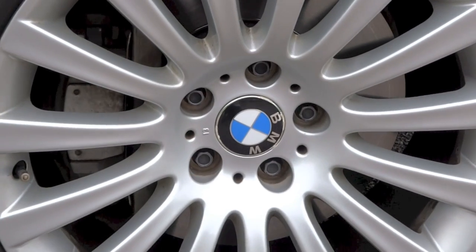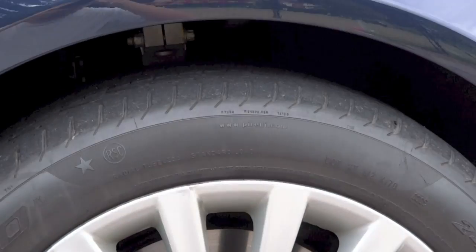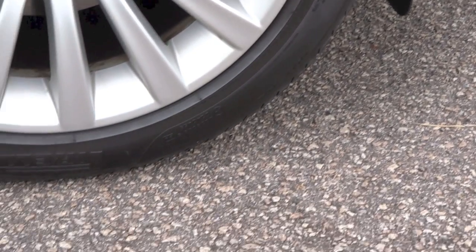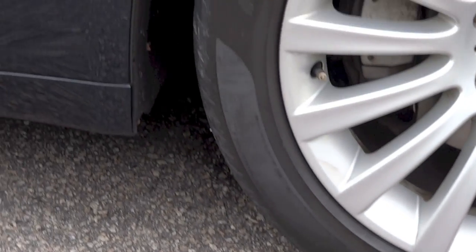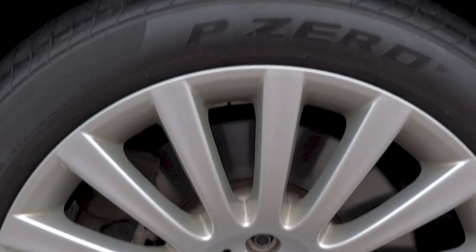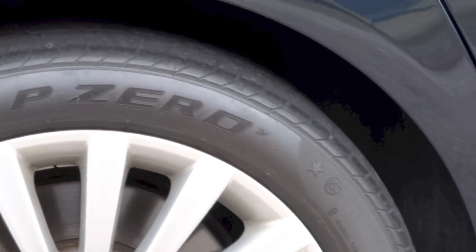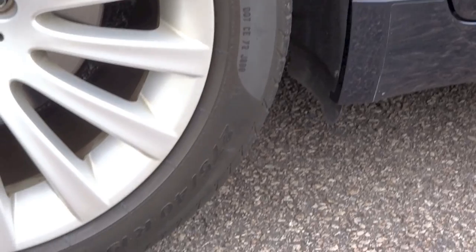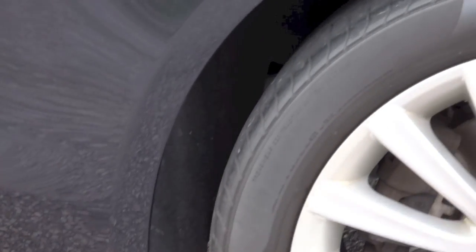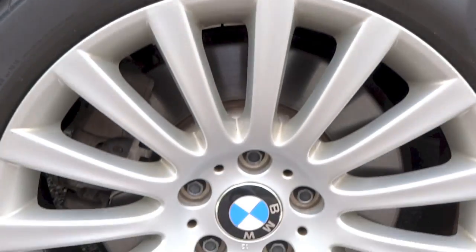The car rides on 19-inch multi-spoke style 235 light alloy rims, wrapped in Pirelli P Zero run-flat tyres measuring 245/45R19 in front and 275/40R19 at the back. Ventilated disc brakes are present all around, and the suspension gets double wishbones in front and a multi-link rear setup.